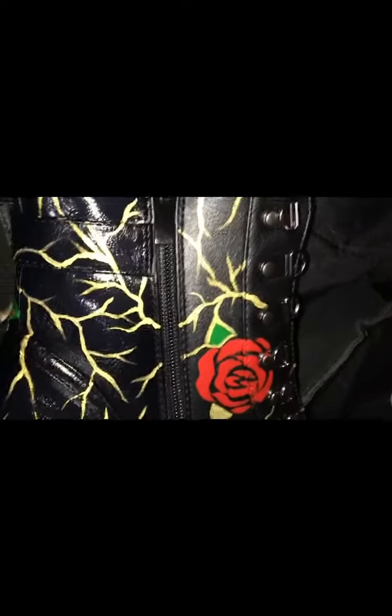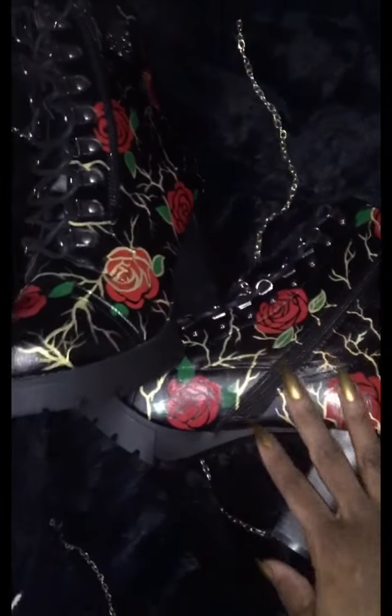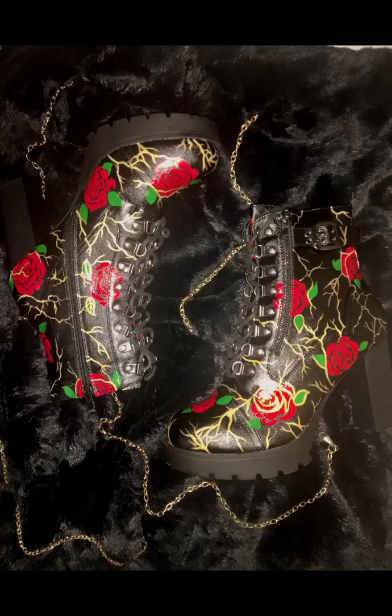I really liked how it looked at the end because it was like different. And here it goes — that's the end product. I can't wait to wear it out in public. Thank y'all for watching.